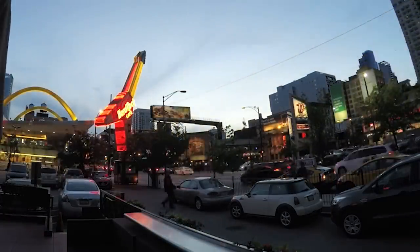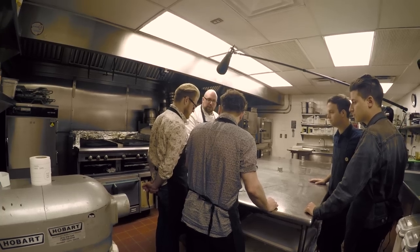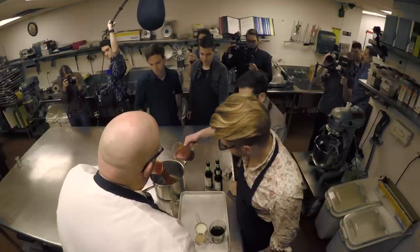I'm Chef Phil. Welcome to Hard Rock Chicago. So we have two of our signature barbecue sauces — we have our hickory barbecue sauce and then we have our tangy barbecue sauce. We're gonna combine them in a saucepan.